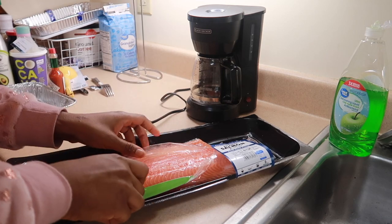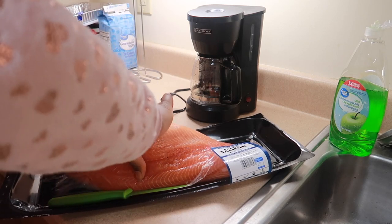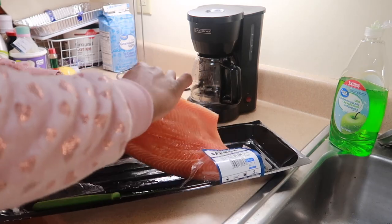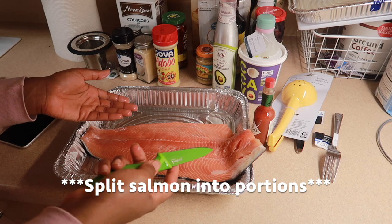Hey family, the first thing I'm gonna do is clean my meat with some water. If you hear my washer and dryer in the back making noise, I'm really sorry about that. What I'm gonna do right now is just slice it up into the sections that I want for the week — I need about five slices.